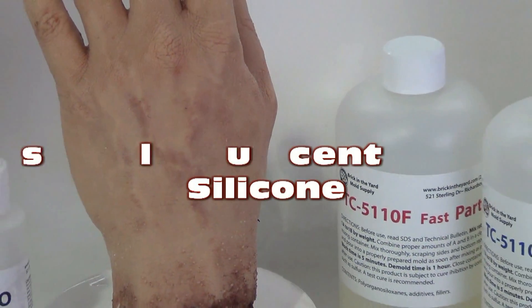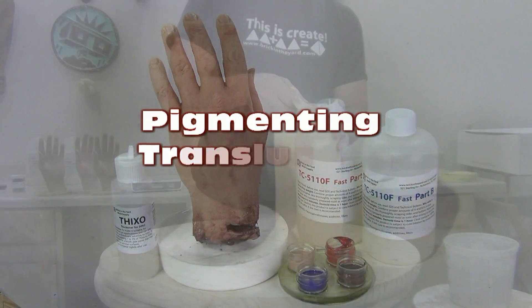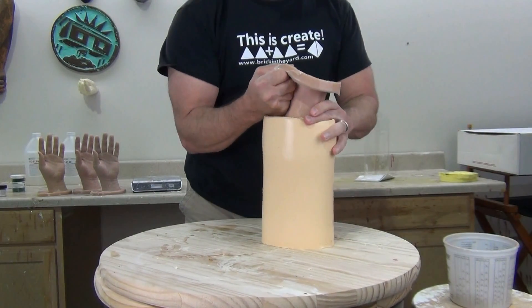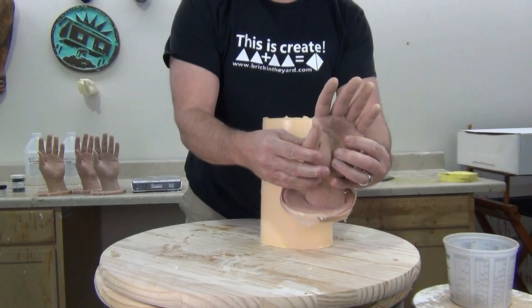Pigmenting translucent silicone. In this video we're going to discuss the process of accurately pigmenting translucent silicone to simulate realistic flesh tones, and we'll be introducing our new flesh tone pigments.